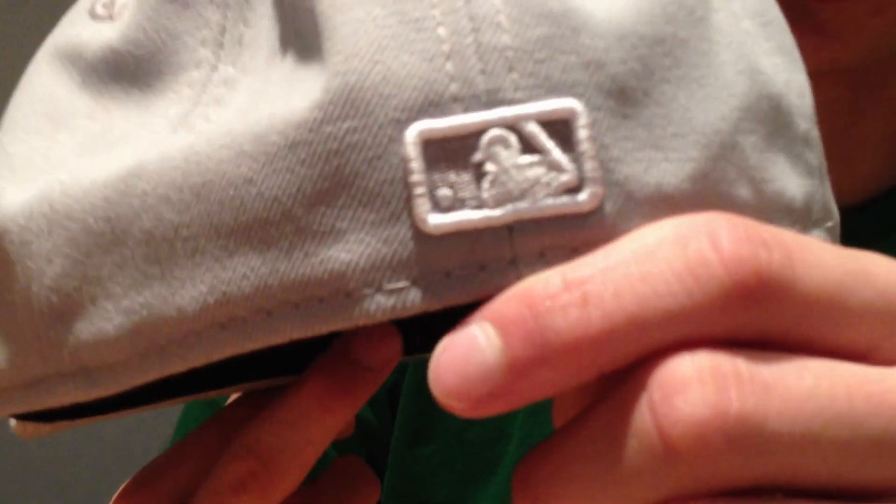We've got rounded-off edges instead of squared-off edges. I will do a comparison between squared and rounded edges. Believe it or not, it does make a big difference depending on what way you choose to wear the hat.